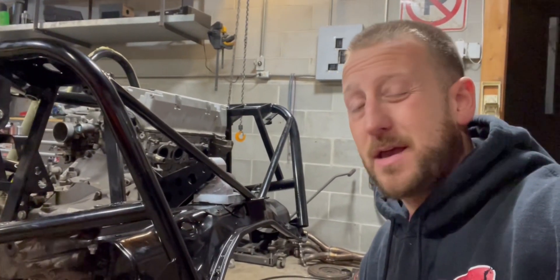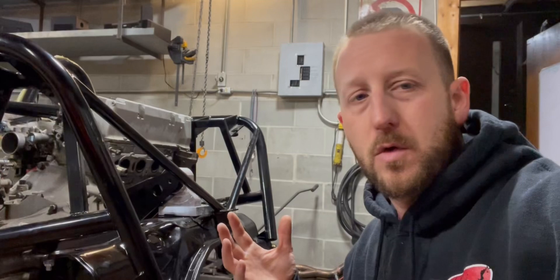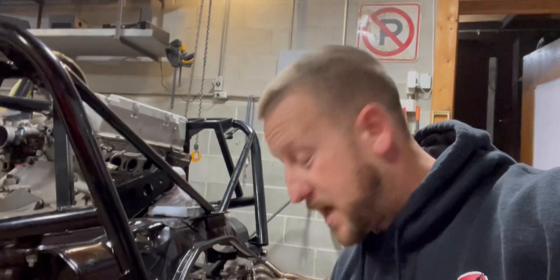Guys, back here working on the K1 Attack. So last video I talked about how some of the parts I wasn't really sure what to do with, basically because a lot of things weren't making sense or I was missing parts. Well, I did find one of the parts that I needed — turns out I had it the whole time. I went through some of the parts and yeah.